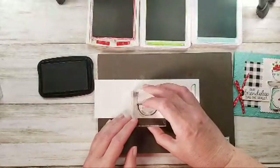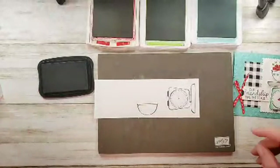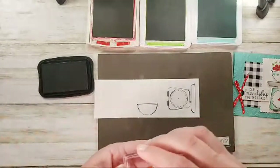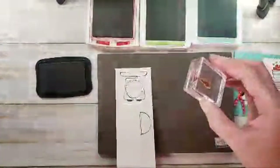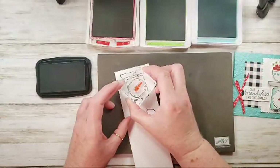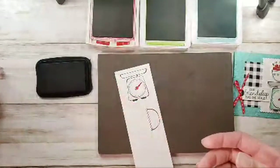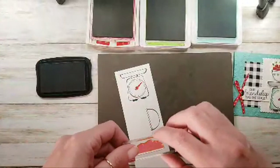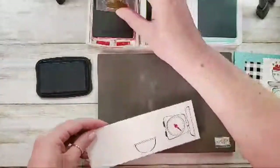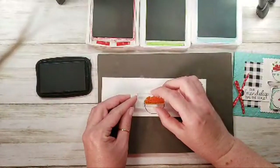I'm stamping some of the images from Measure of Love using Tuxedo Black — the little scale and the bowl. On my scale I'm going to use the little needle image with real red ink. Let's see if I can line that up and get it on there nice and straight. So cute! And then real red for cherries. My life has been a bowl of cherries for about the last eight days — I really took it as a vacation.